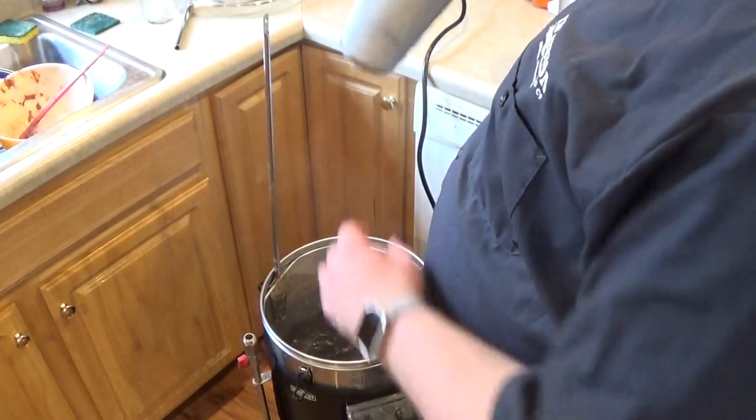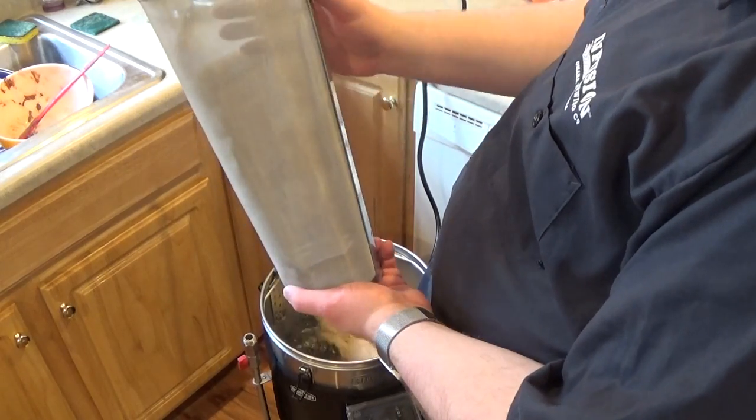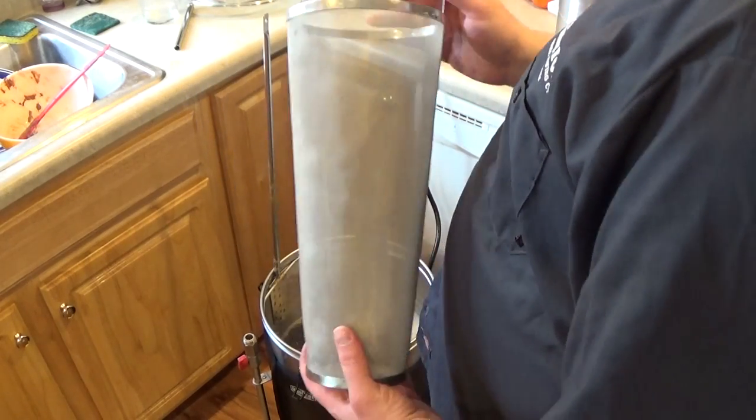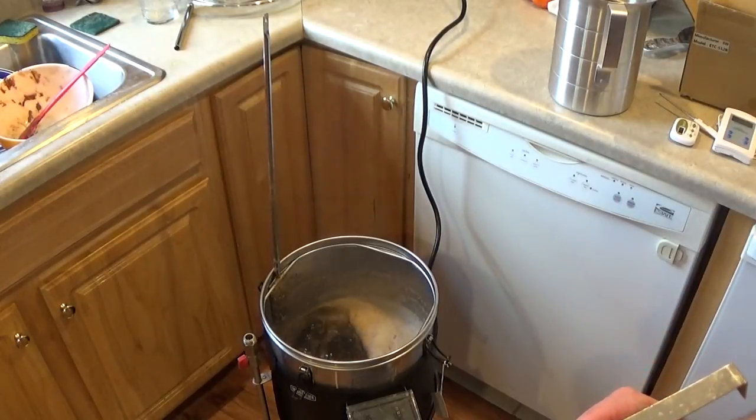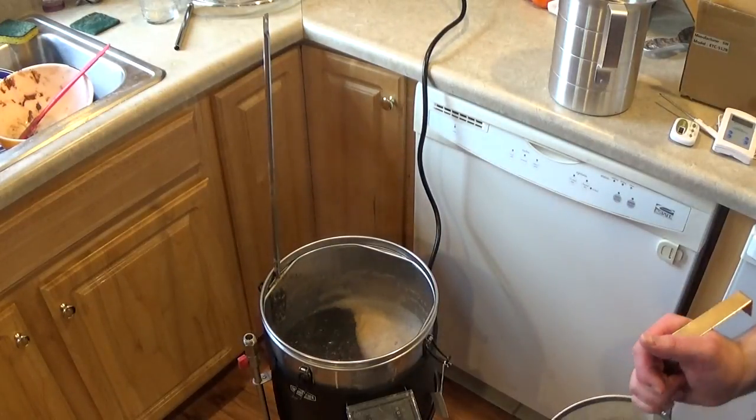So I've got this nifty hop spider — I don't think anyone's seen me use it yet. We're through our hot break now, so I don't have to worry about a boil over at this point.